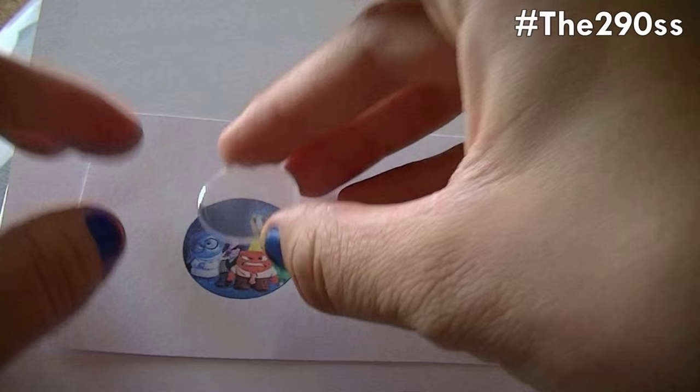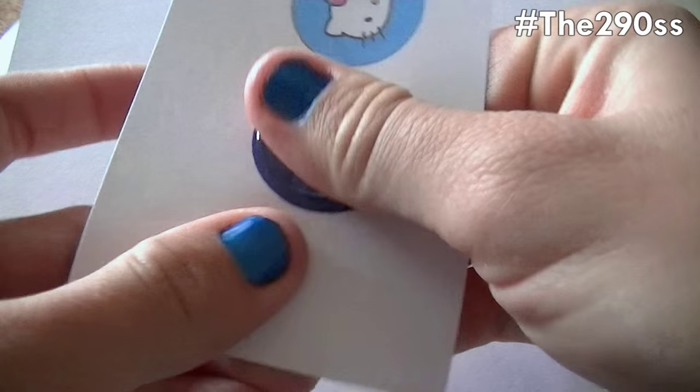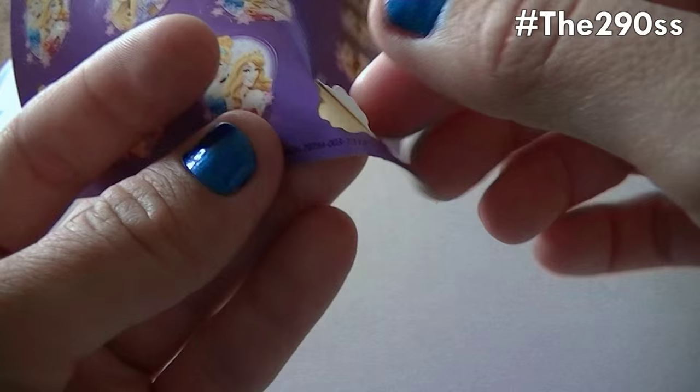I bought them online — you can find them on eBay for really good prices. I'm going to remove them and stick them on top of the image. Sometimes I leave a little left out but it's fine as long as you can see the image clearly. I didn't measure it right this time but usually it's okay — it works great.